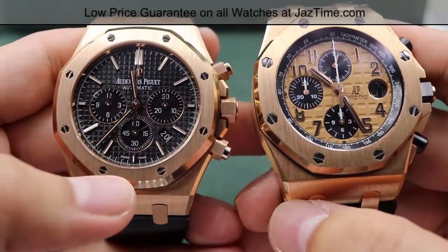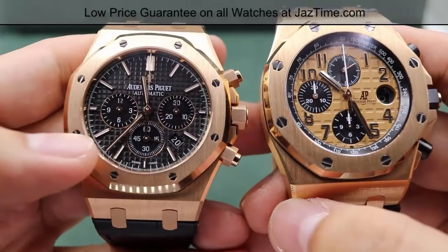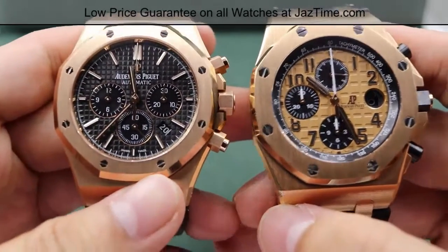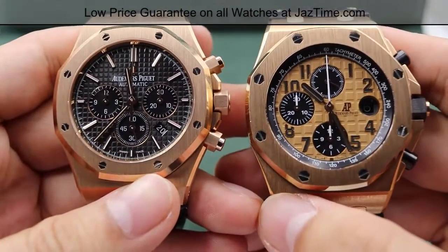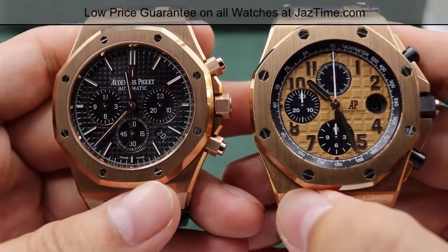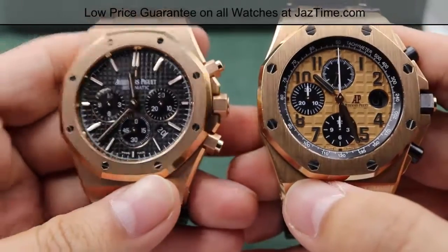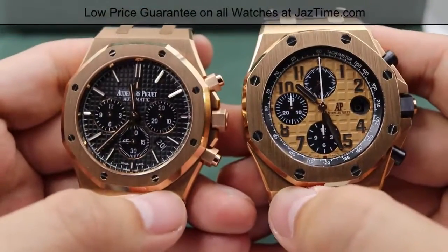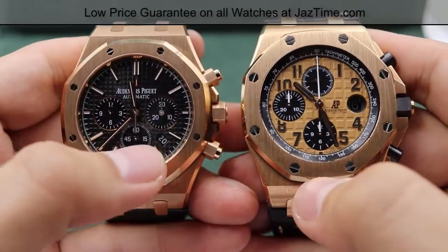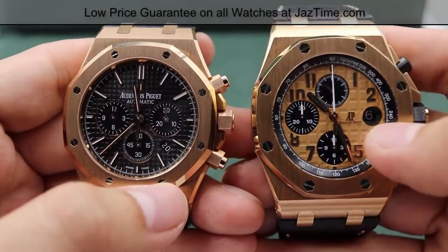The index markers on the regular chronograph are white index markers fashioned in 18 karat rose gold — same for the hands as well — to prevent tarnishing. For the Offshore chronograph, we have Arabic numerals that are black, fashioned in 18 karat rose gold as well. Both watches do glow in the dark for up to eight hours. Both watches have the date function; for the regular chronograph it's between the four and five o'clock position, while for the Offshore it's at the three o'clock position.